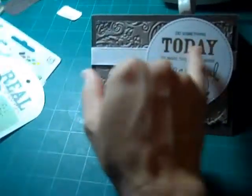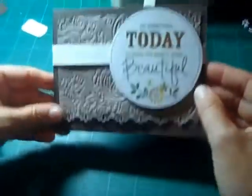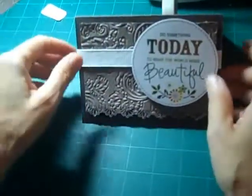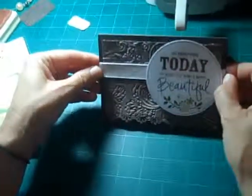That embellishment was from a package — I subscribe to the monthly kits from Basic Grey and this is from one of those kits. I've already done a few layouts and used some of the embellishments, but these are ones I had left over. I chose this one because this person who I made the card for does make the world a more beautiful place. I hope you enjoyed this — thanks for watching, we'll see you next time, bye-bye!